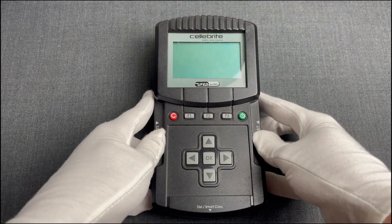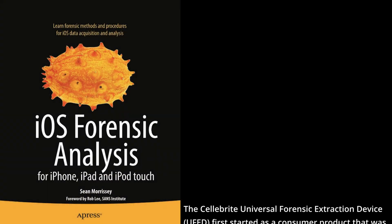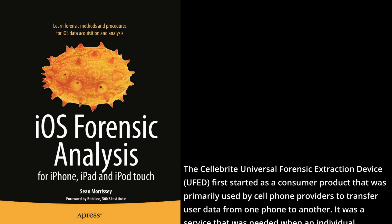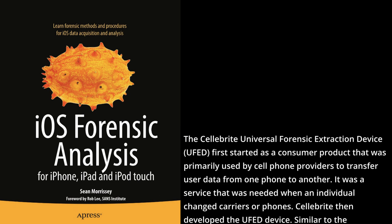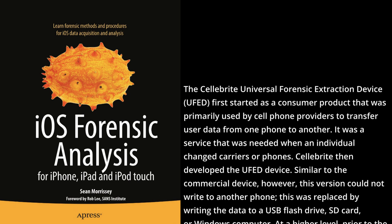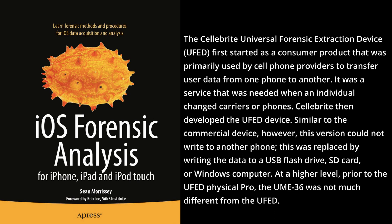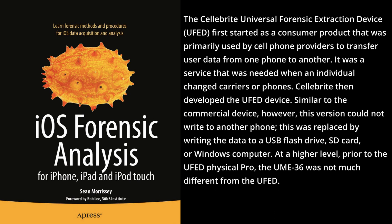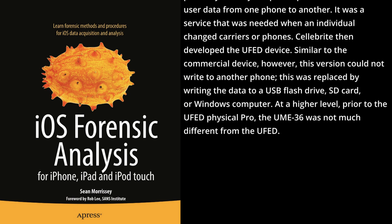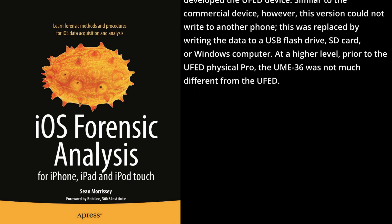As we read in the 2011 book iOS Forensic Analysis, the Cellebrite Universal Forensic Extraction Device, UFED, first started as a consumer product primarily used by cell phone providers to transfer user data from one phone to another — a service needed when an individual changed carriers or phones. Cellebrite then developed the UFED device. Similar to the commercial device, however this version could not transfer data to another phone; this was replaced by writing the data to a USB flash drive, SD card, or Windows computer.